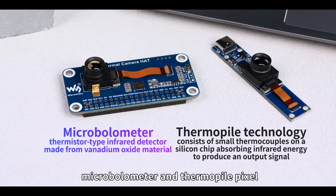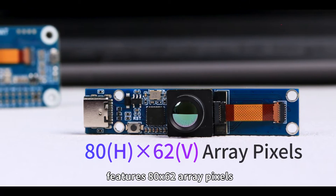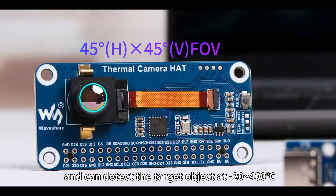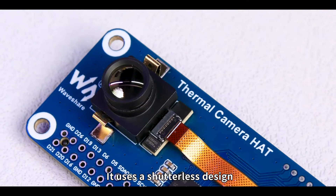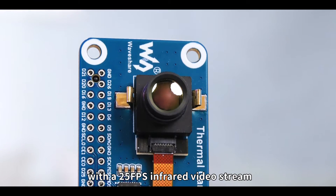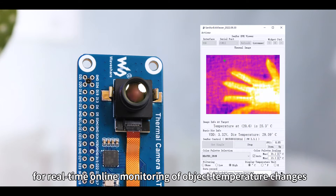It adopts the hybrid technology of Microbolometer and Thermopile Pixel, features 80 by 62 array pixels, and can detect the target object at minus 20 to 400 degrees Celsius. It uses a shutterless design with a 25fps infrared video stream for real-time online monitoring of object temperature changes.